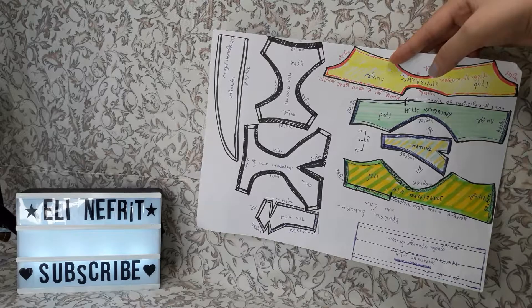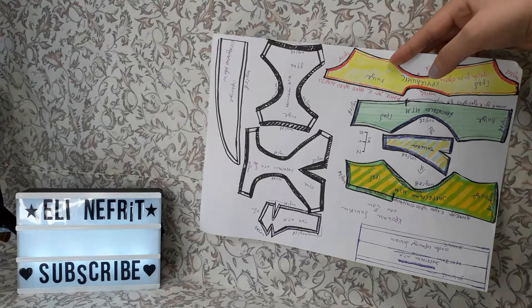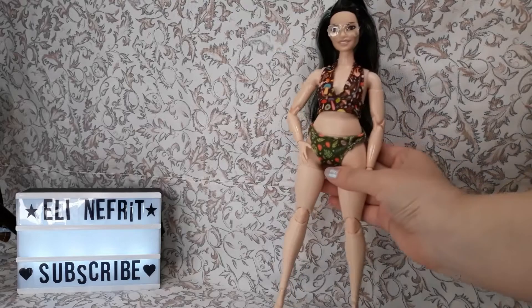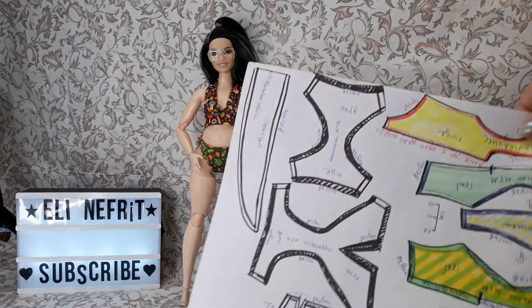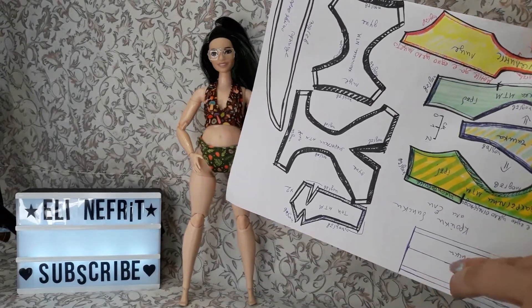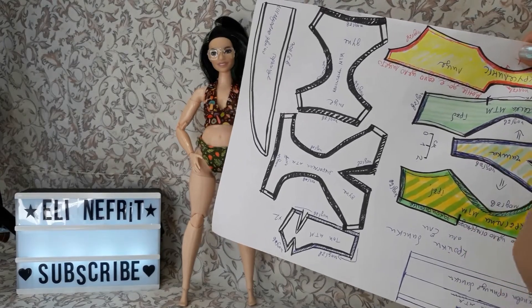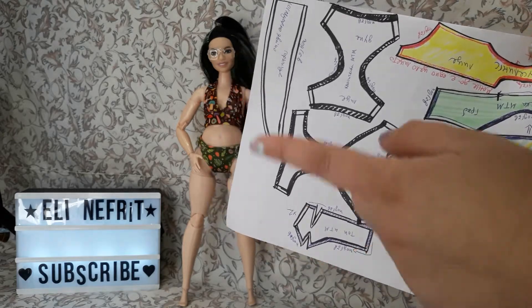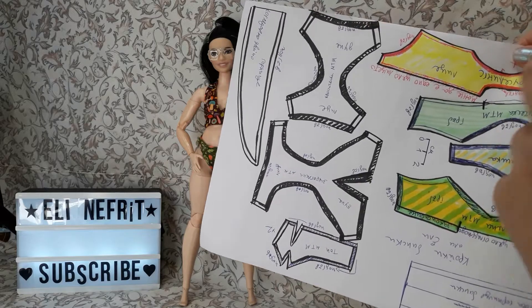I'm going to show you what this is about — I used these patterns to make a top. I actually don't have footage this time; I just sat down and sewed. The first swimsuit I'll show you is this one. Sorry for no step-by-step, but the patterns are this and this for the top — you cut this out, fold it, hem it, turn it inside out, then put the bra cups. If you're wondering how to do that, you can reference my previous swimsuit videos where I show how to make and attach the cups.